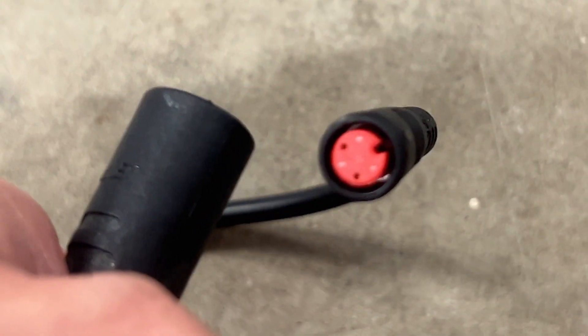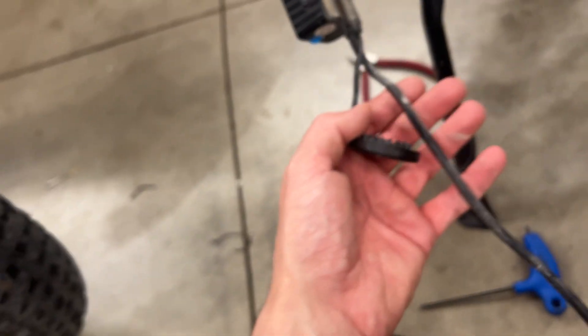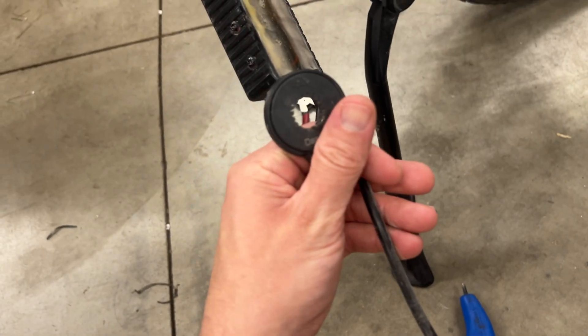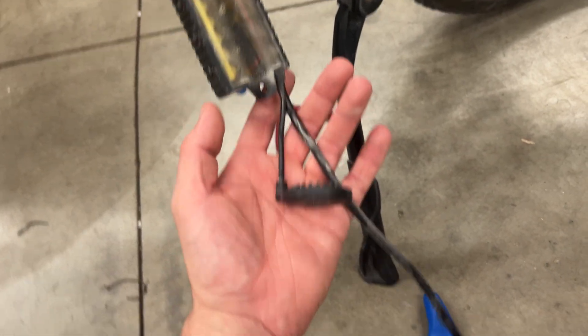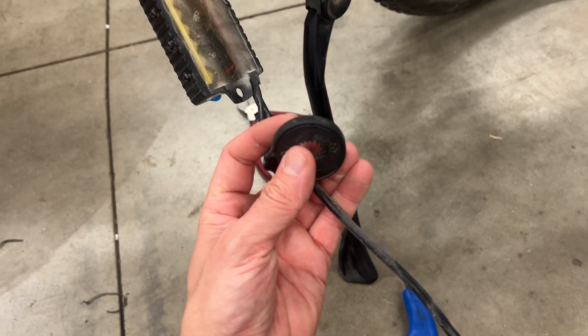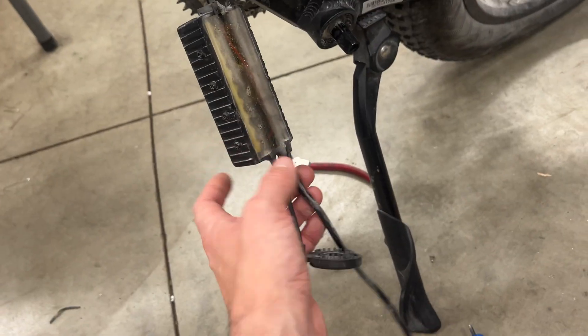There's the two-pin connector. We looked up the stock controller — the PAS sensor is actually hardwired to it, which kind of sucks, because if your PAS sensor ever goes then you have to pay $169 to replace the whole controller.